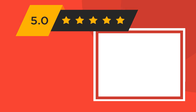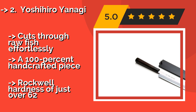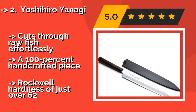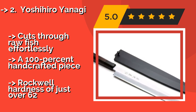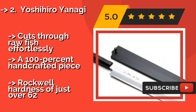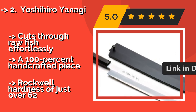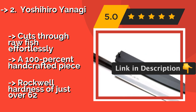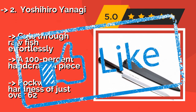The second best product is the Yoshihiro Yanagi. Few dishes represent the Far East as well as sushi, and the Yoshihiro Yanagi, at $260, is among the most effective at slicing it. Its high carbon alloy is complemented by a traditionally styled rosewood handle and an ultra-dense ebony bolster, producing a nearly weightless feel. It cuts through raw fish effortlessly and is 100% handcrafted, with a Rockwell hardness of just over 62.